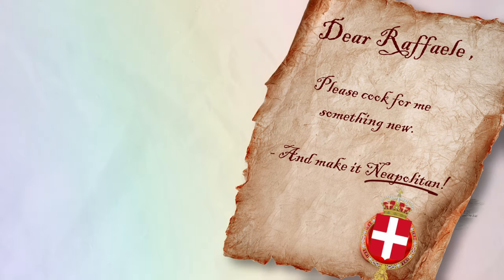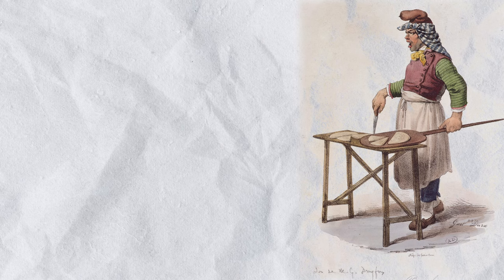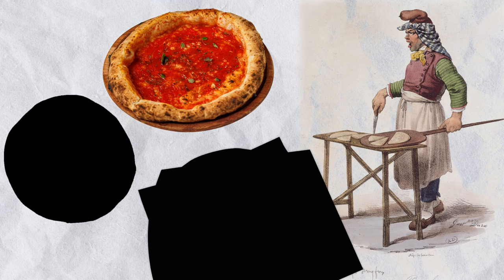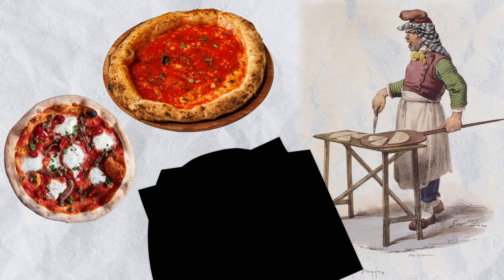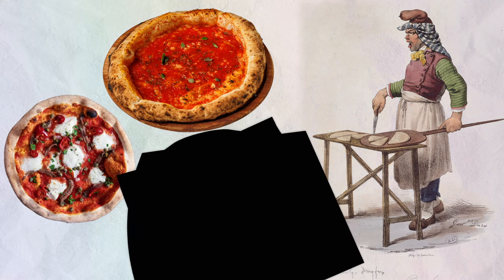Esposito decided to cook three different types of pizza for the Queen. The first pizza had tomato sauce, oregano, and olive oil. The second pizza had tomato sauce, cheese, and local anchovies. But it was the third pizza that would go on to make history.